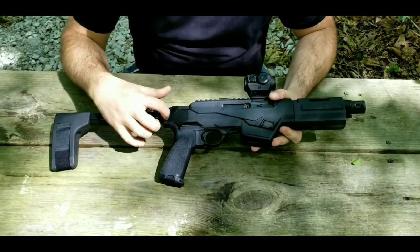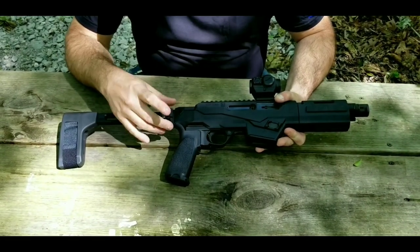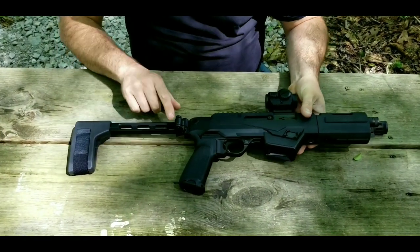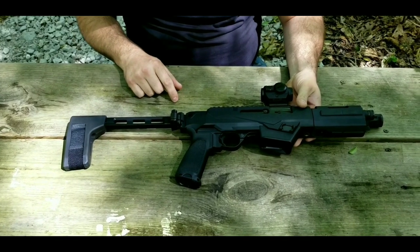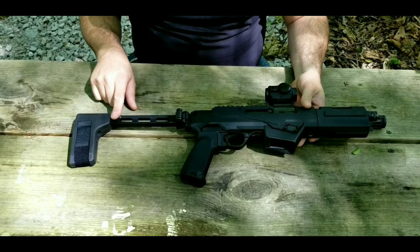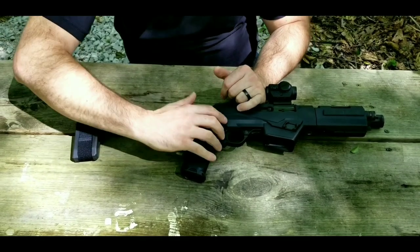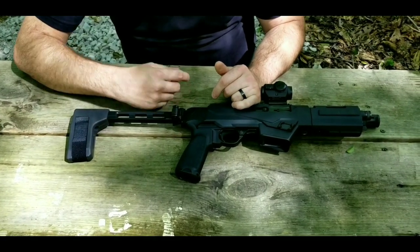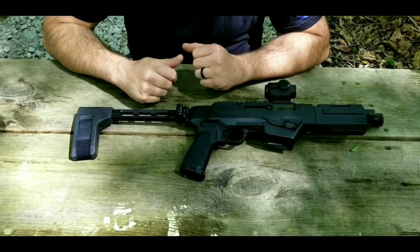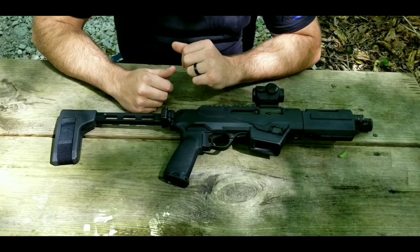Moving on back, we have a section of Picatinny rail machined into the receiver for mounting braces, or you could mount a stock if you did the appropriate paperwork and converted it to an SBR. I have an FS-1913 brace made by SB Tactical. This is the one with the aluminum strut, a steel hinge, and then the brace portion in the back so you can stick your arm through and brace the pistol. SB Tactical advertises you can strap it to your arm, put it on your cheek, or bump it on your shoulder. The brace is also a folder, which is a very nice feature.